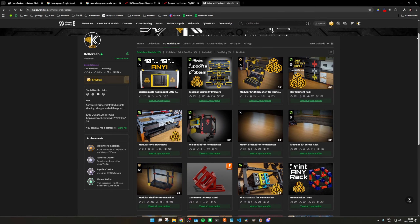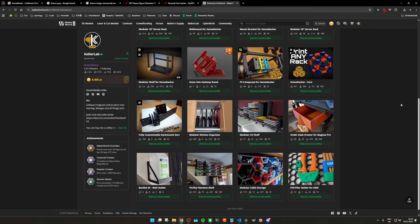As always, every model you've seen today is freely available on Maker World — links are right down in the description. And if this short glimpse of Homewrecker got you hooked, click here to check out the full introduction to the entire ecosystem. I'll see you over there. Till next time. Consider becoming a member or leaving a Superthanks. Byeee.